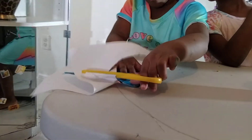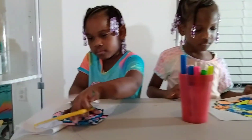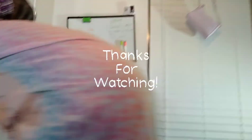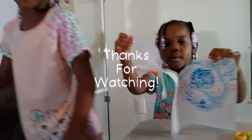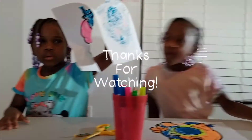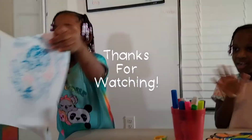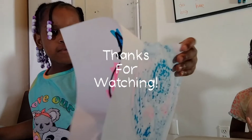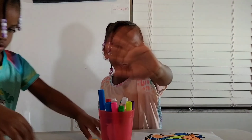I'm cutting the extra paper off the sides. Alright, we got to wrap up the video. Thanks for watching! Cory, you going to say thanks for watching? Thanks for watching! Bye bye!